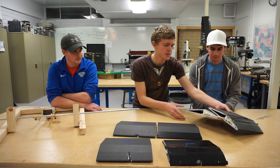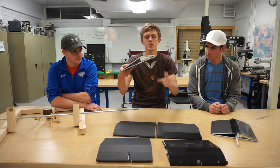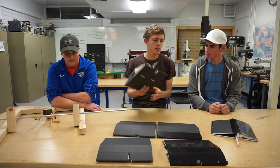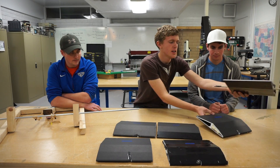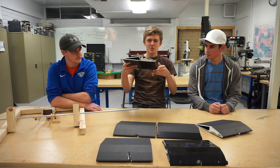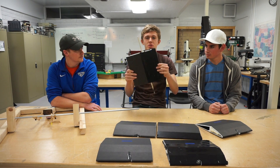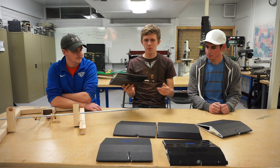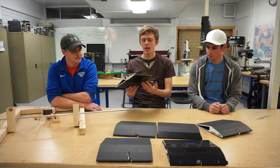Then we tried two others where we used expanding insulation foam. The first was just regular expanding insulation foam in the leading edge section. The second combined everything all into one for a super duper extra strong wing. We weighed all of them to see the relative strength versus how much weight it adds.